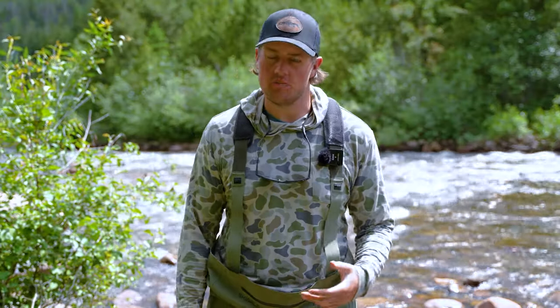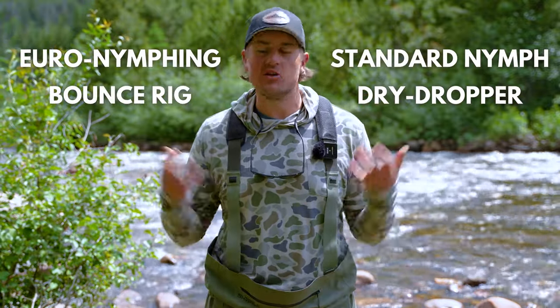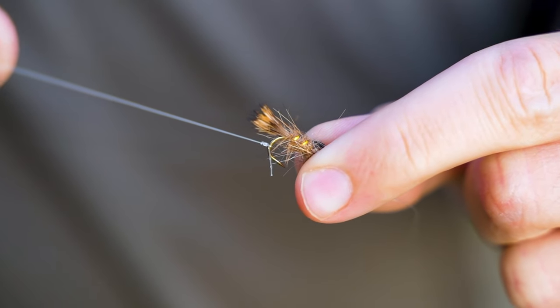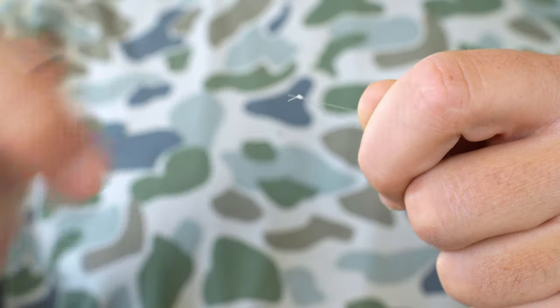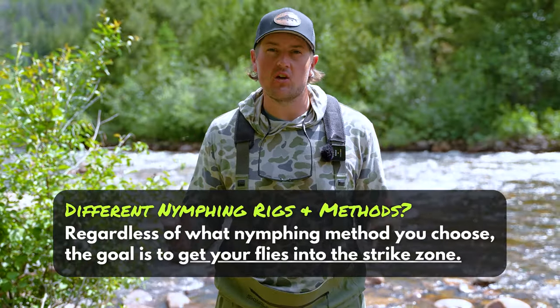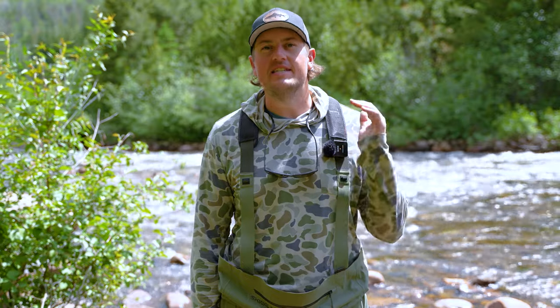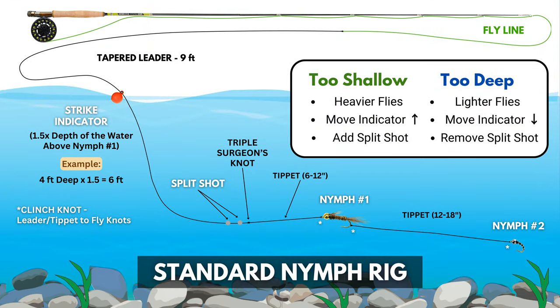So what does all this talk about the strike zone have to do with nymphing? When you're getting into fly fishing, you're going to hear a bunch of different terms: standard nymph rig, euro nymphing, dry dropper, bounce rig. The way that you set up these rigs, how you tie on tippet and use split shot or not, it's different. There are pros and cons to each rig. But the purpose of nymphing, regardless of what rig you're using, is to get those flies in the strike zone. For the remainder of this video, we're going to focus on the standard nymph rig. If you don't know how to set this up, we have a separate video about it — link will be in the description.